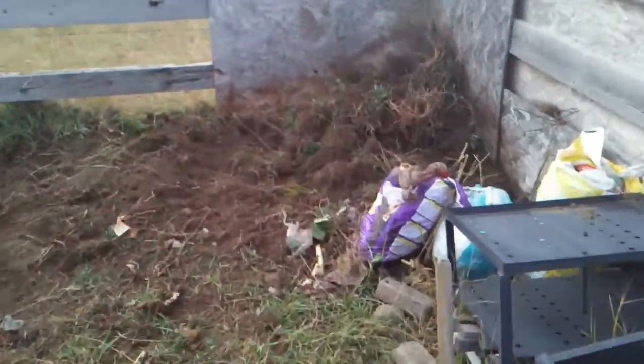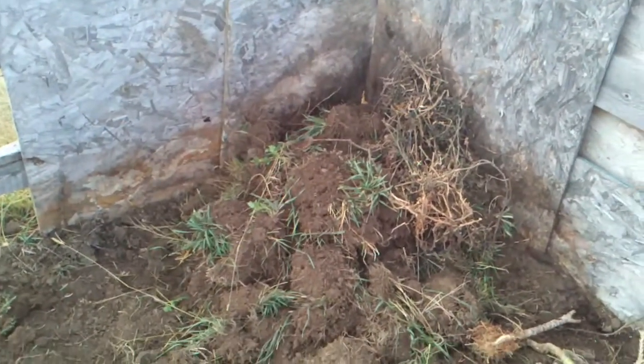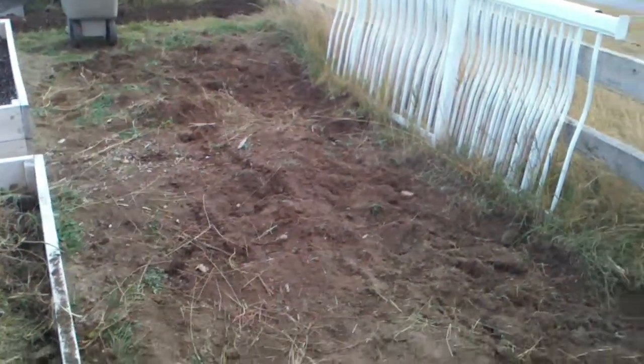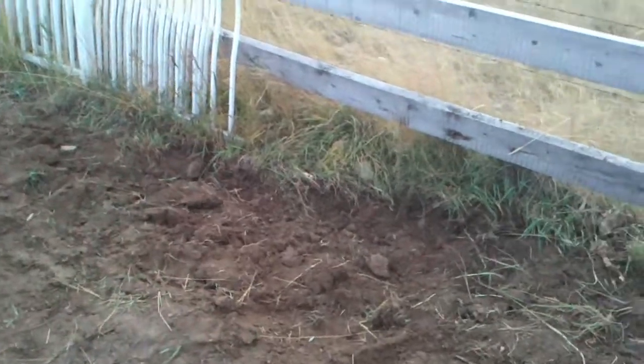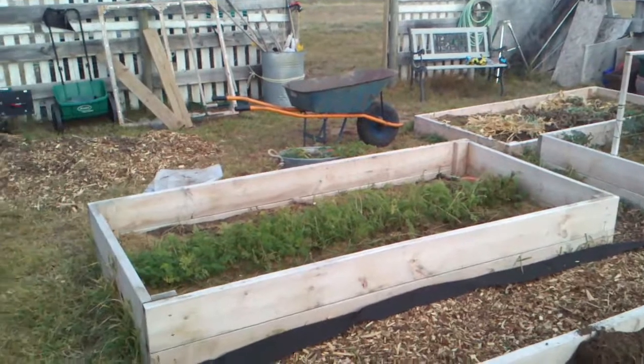The compost pile is pretty much done. I've added new stuff — this is turf and sod that I've dug up from back here before putting the beds in place. And that's pretty much everything out here at the acreage.